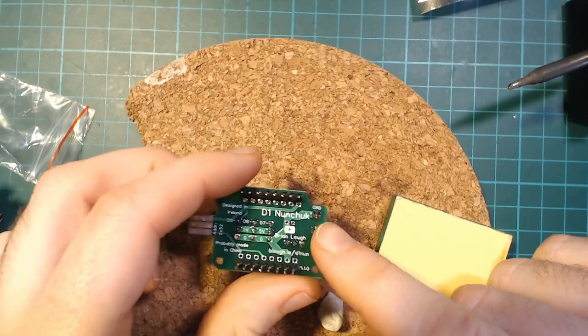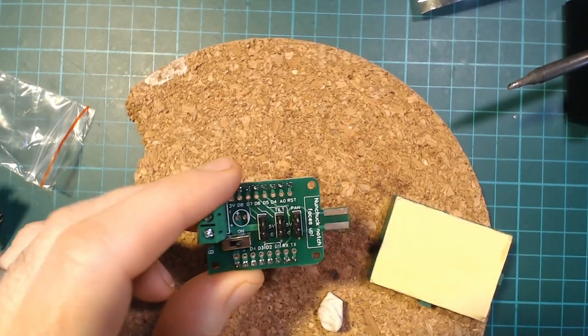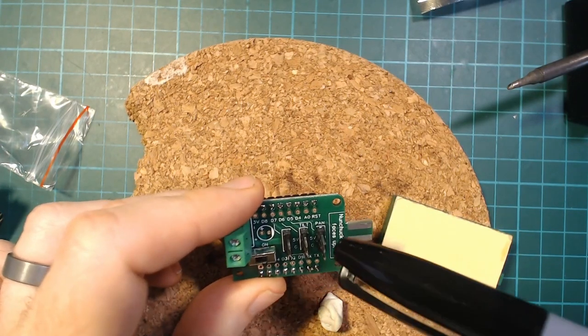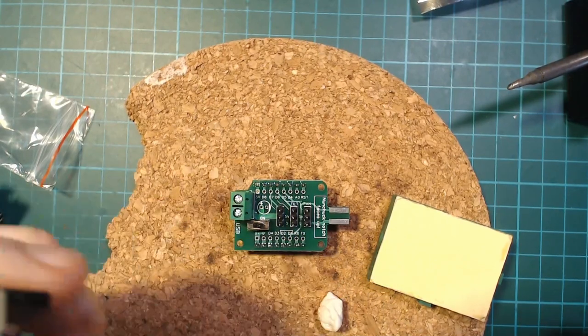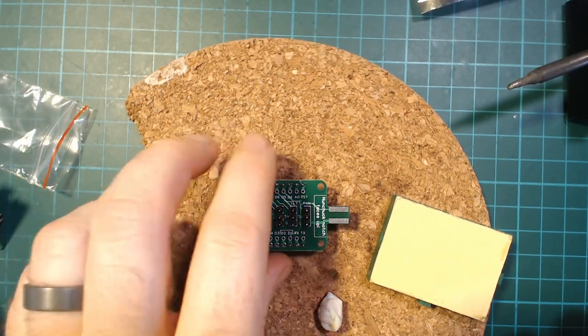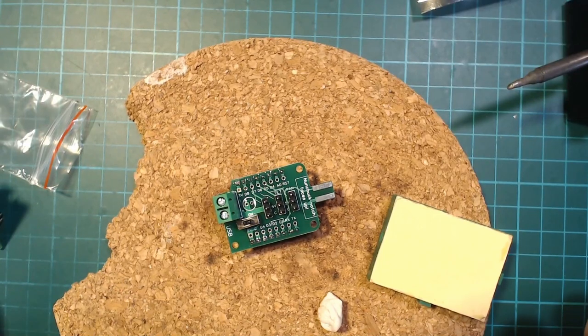And that's it — the D1 Nunchuck Shield is complete. One thing to note: the label that says D4 on the board is actually D0 — that was a typo. I was on a roll: D8, D7, D6, D5, D4 — but it is D0. That'll be fixed in the next version. Check out the examples and you should be good to go. If you have any questions, let me know here or on my Discord. Big thanks to my GitHub sponsors for supporting the channel — see you next time!